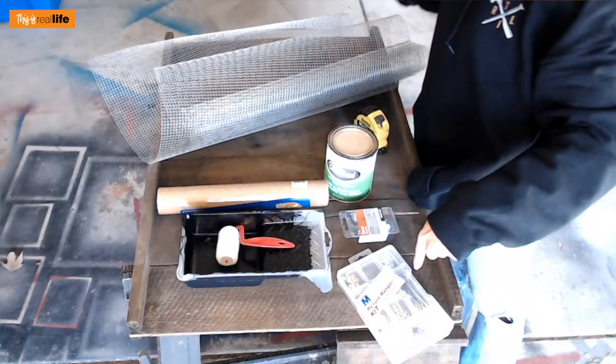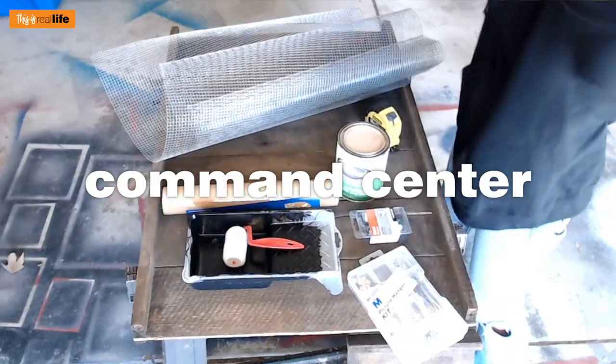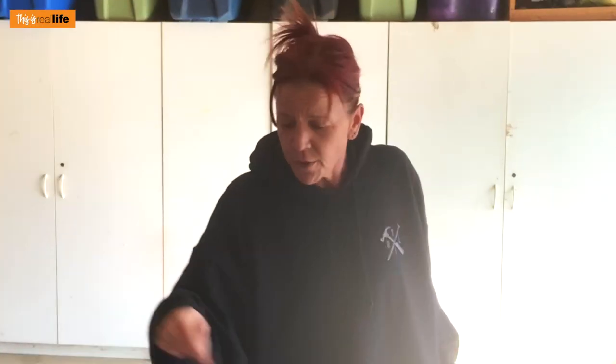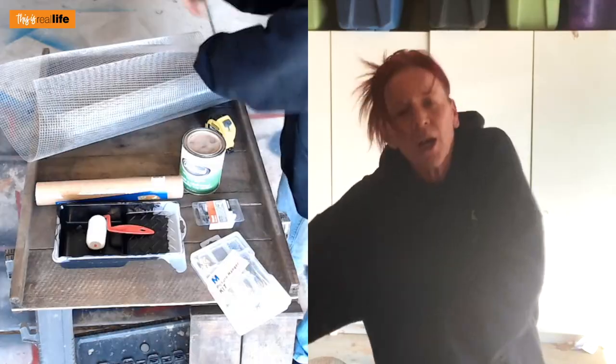Hello everyone and welcome back to This Is Real Life, I'm your host Sherry. We're back in the garage for another DIY using that grape tray that neighbor Dave and Dorothy got me. Remember in the last video we made an amazing clock for about $14? Well they gave me two grape trays, and today we're going to use the other one to make a home command center — a spot for your mail, a chalkboard, a bulletin board, hooks for keys, you name it.